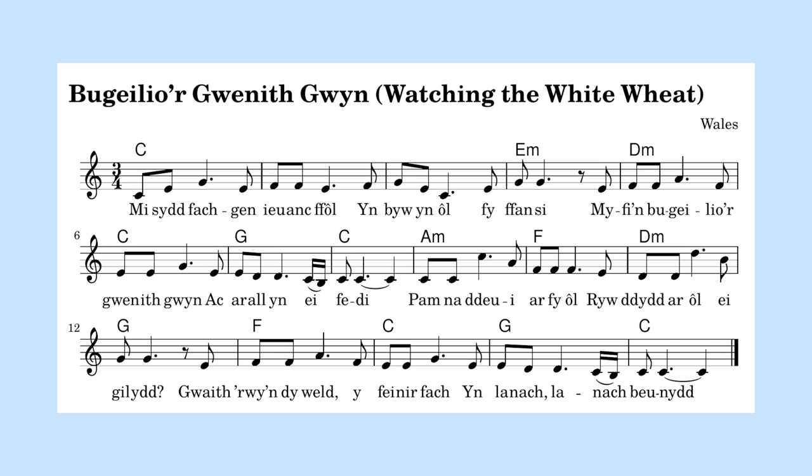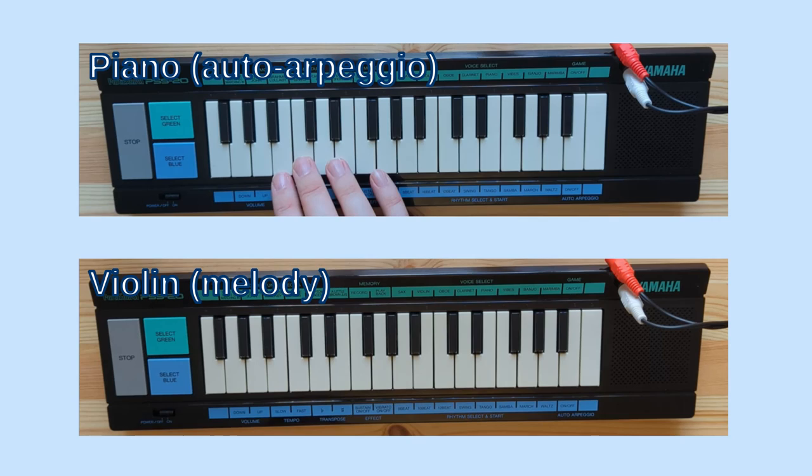So now it's time for my folk song arrangement. I thought an upbeat tune would fit best with the characteristics of this keyboard, but it turns out that the keys are so tiny and slow to respond that it's really difficult to play anything upbeat with any degree of precision. So I've chosen a slower song: Bugeilio'r Gwenith Gwyn, or Watching the White Wheat. This song is reckoned to be one of the most beautiful of all the Welsh folk songs, but my version certainly isn't.